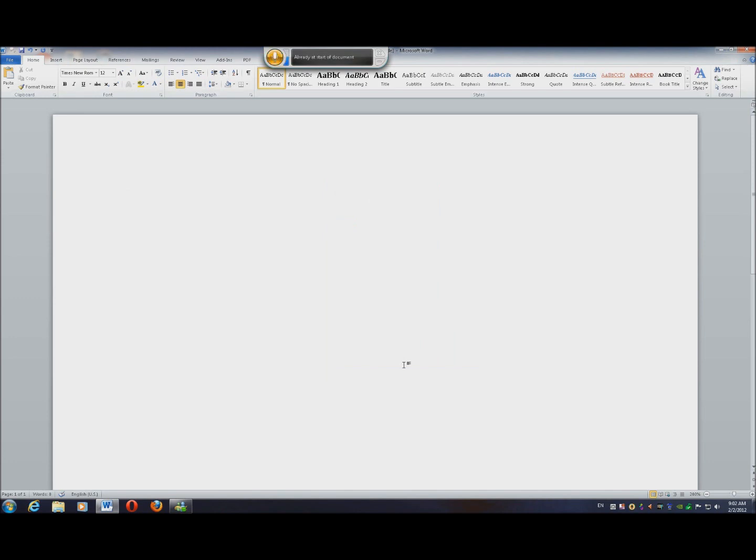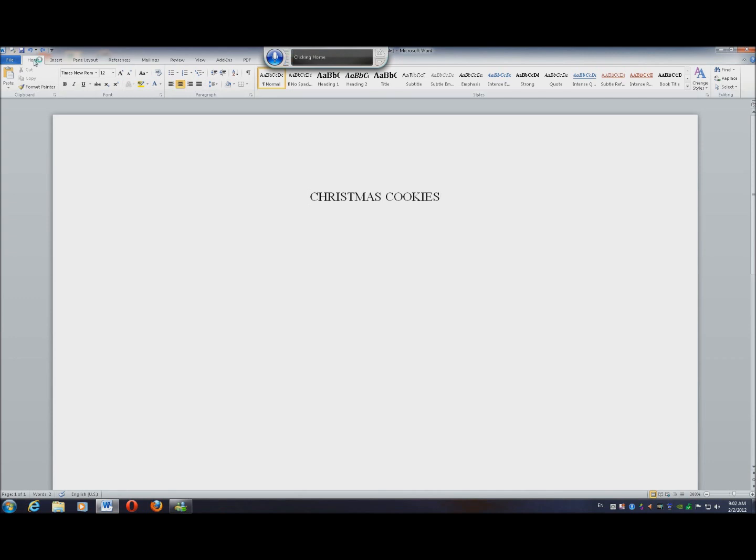Christmas cookies. Select Christmas cookies. All caps. Click Home. Paragraph. Spacing. To. OK. Double. OK.